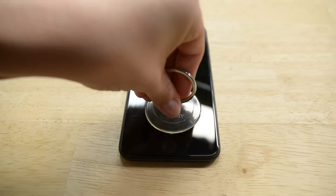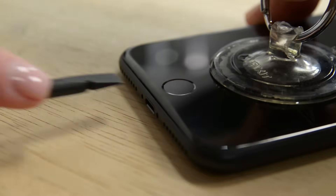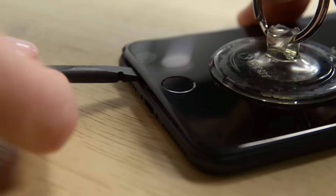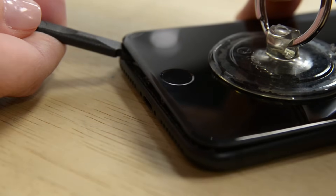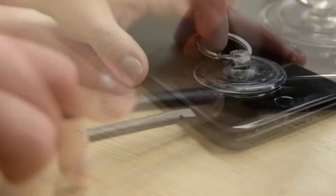Now attach the suction cup to the lower half of the display assembly just above the home button. Pull up on the suction cup to create a small gap between the display assembly and the rear case. Grab a spudger and insert the flat end into the gap. Slide the spudger to the left along the lower edge of the iPhone. Give the spudger a twist to widen the gap between the display and the rear case.